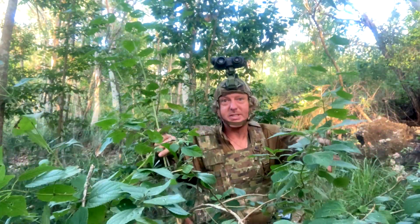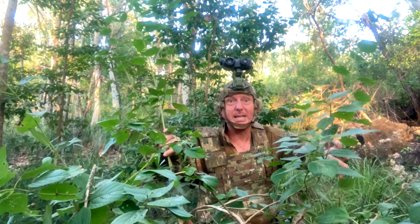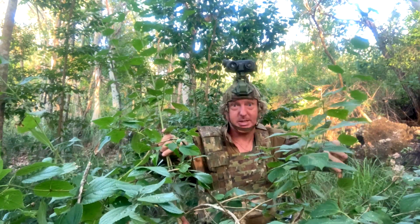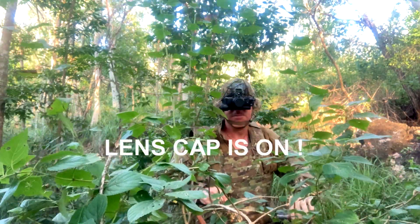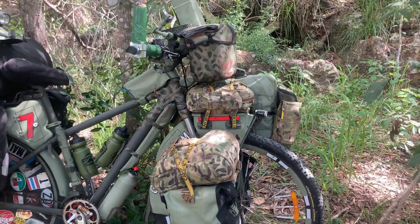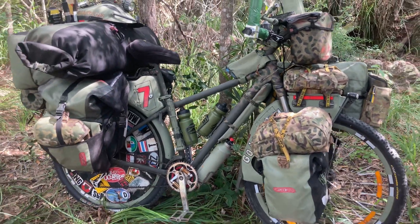Hi! After escaping my prison cell in Packing the Bike Part 3, I'm now on the run and must blend in as quick as possible. The same goes for my touring bike. In this video, I'll show you how I've changed my bike's colours and blended it in to create a new camouflage look.